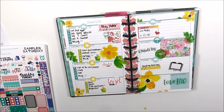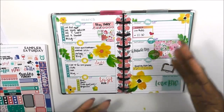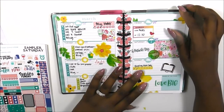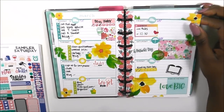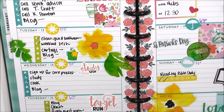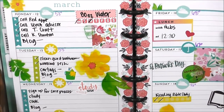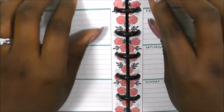Hi guys, welcome back to my channel. This is Toy from Planning and Teaching. Today is another Plan With Me, my mini edition Happy Planner. This was last week — I absolutely love it. I've gone through and made notations for things that I did not do, so I can make sure I get those accomplished next week.